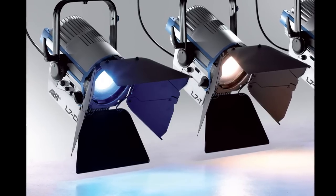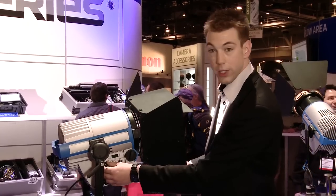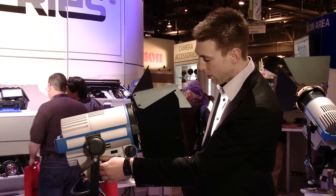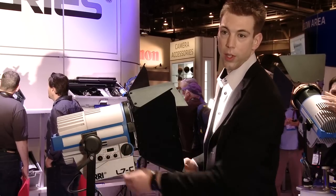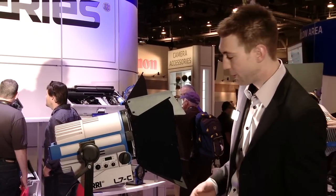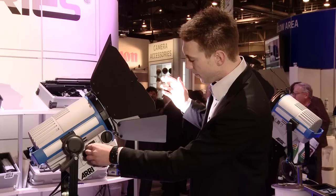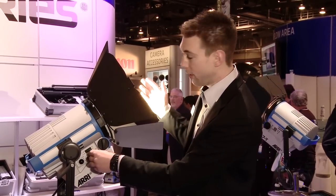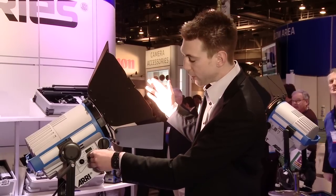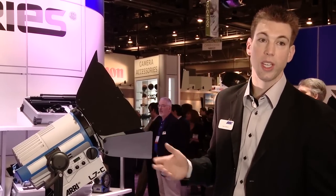The L7D and T are single color versions, either tungsten or daylight, but the L7C is fully color controllable. We have an onboard controller that enables you to adjust the intensity. It's fully dimmable from 0 to 100% with no color shift, so no more use for stacking a bunch of scrims in a fixture. You have control over color temperature, 2,700 to 10,000 Kelvin, and control over plus minus green. So you can add some green into the light, take some green out — adjust the green magenta shift so it looks right on your camera sensor or matches conventional ambient lighting in a room so you can get a good white balance.